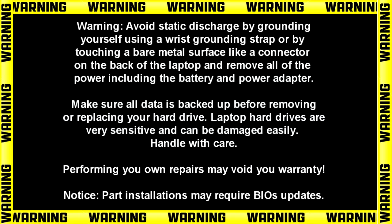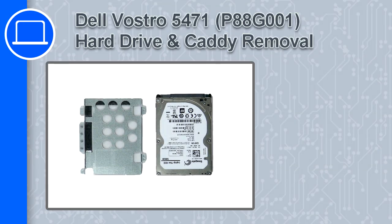Hey, how's it going? This is Ricardo, and in this video I'll show you how to remove the hard drive and caddy from a Dell Vostro 5471.